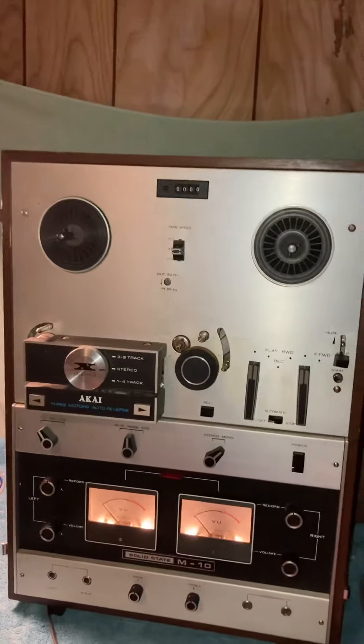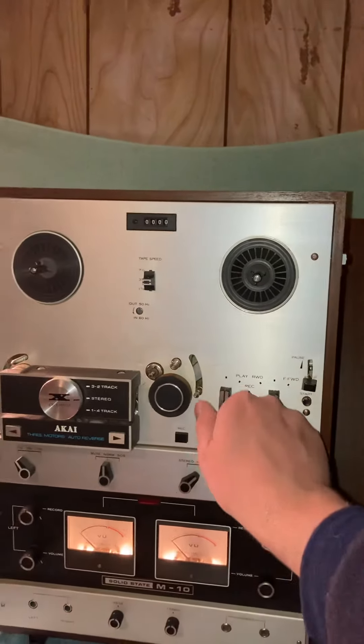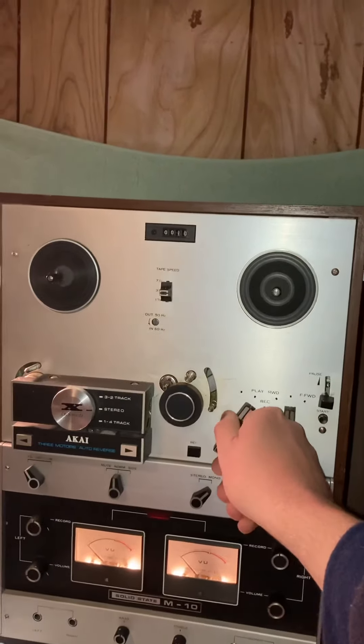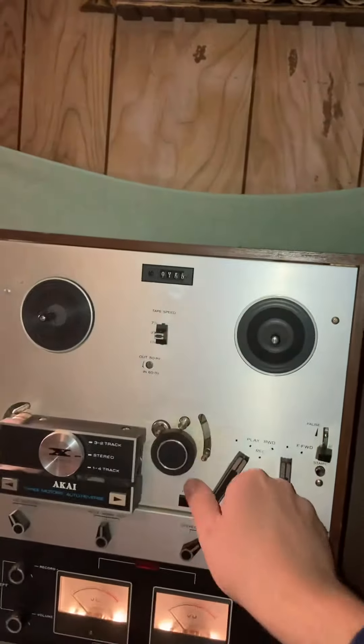We hit the power and we can select play. It spins up and the time meter starts running.